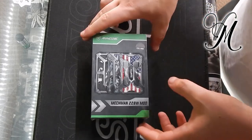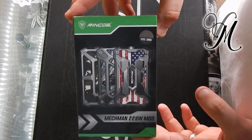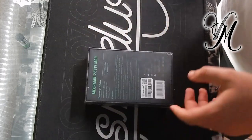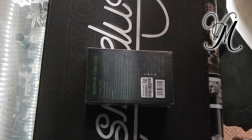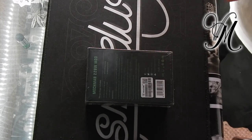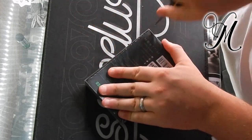Hi guys, it's Harley from Vape Mill and today we're unboxing the Rinko Mechman 220 watt mod. This is what I'll be reviewing this week due to a poll on Facebook.